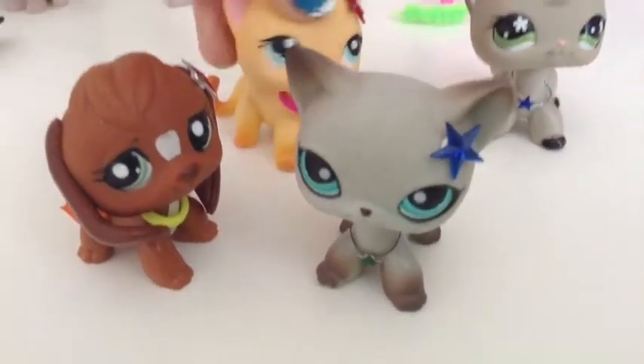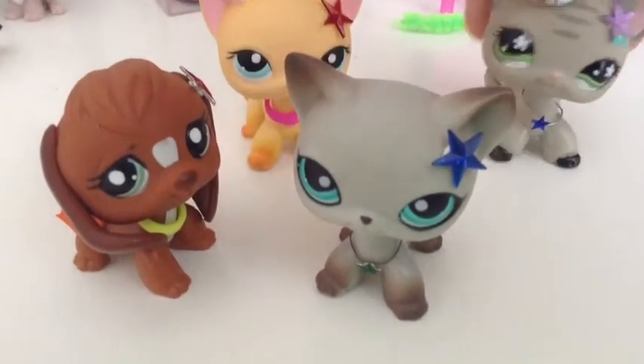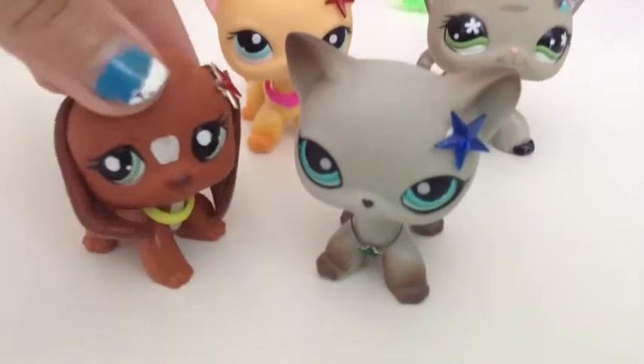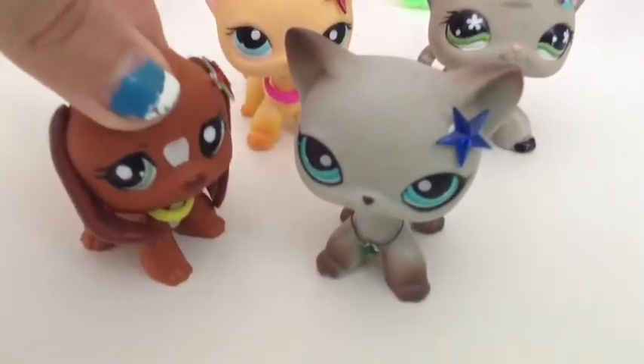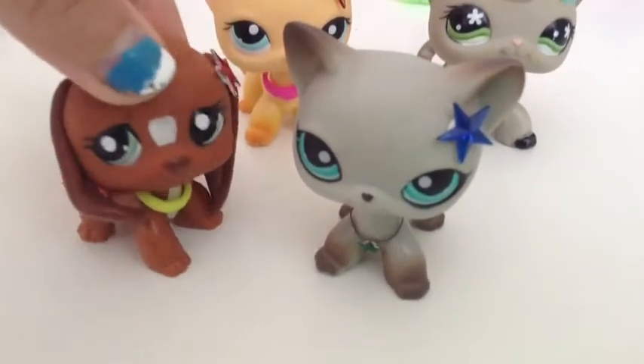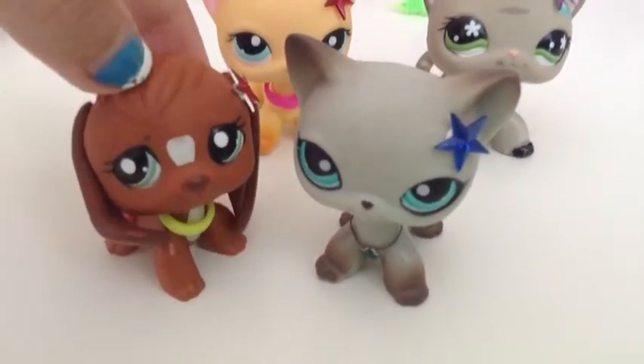Thanks for watching, guys! Comment down below what you want to know how to do next. I might not do the scarf, because if you want to take it off it's going to be hard to put back on — when I first made it, it took me like five minutes to put it on.